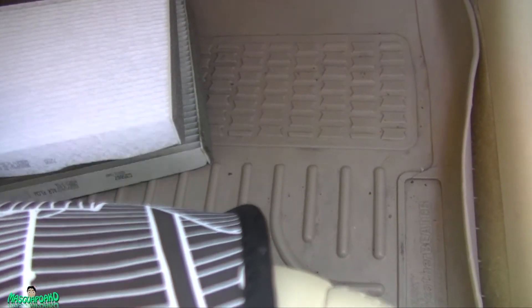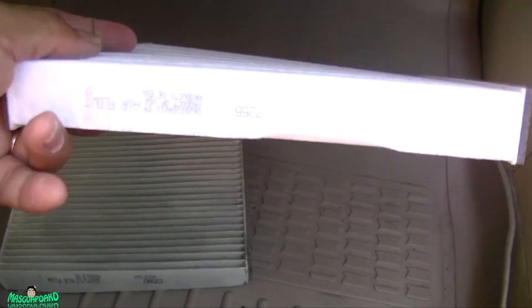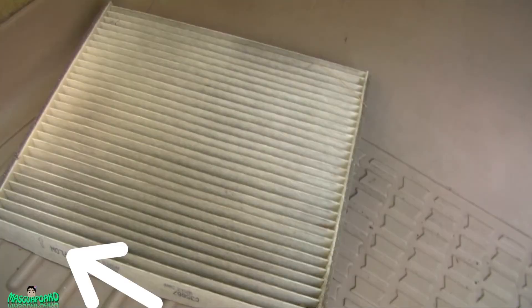Here's the old one and the new one — they're the same size. You can see the arrow on the filter is pointing up; that's how it was installed by a certified technician who was paid $50 to install the filter the wrong way. You know it's wrong because of all the dirt on top of the filter. If it were installed correctly, the dirt would be on the bottom because the airflow would be flowing up. But the air is pushing down while the arrow is facing up, so the dirt ended up on the top, not the bottom.